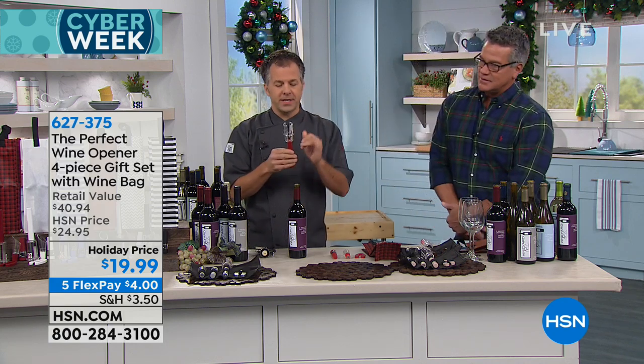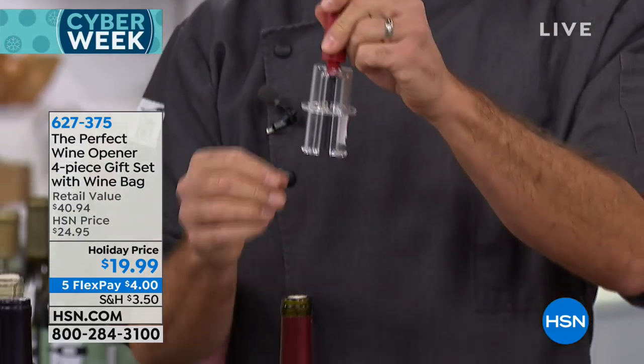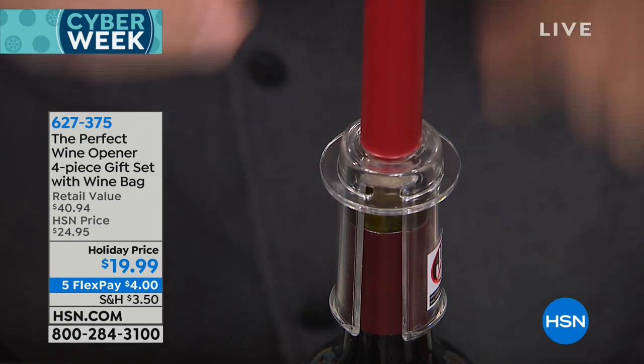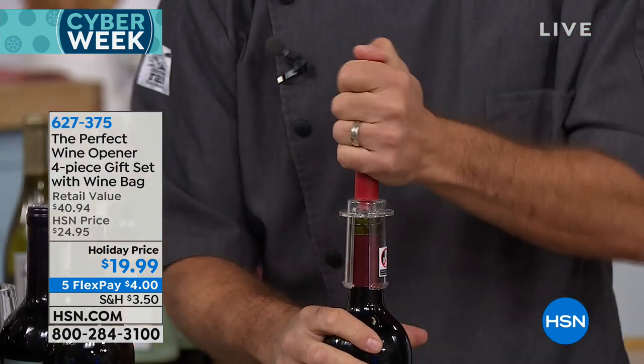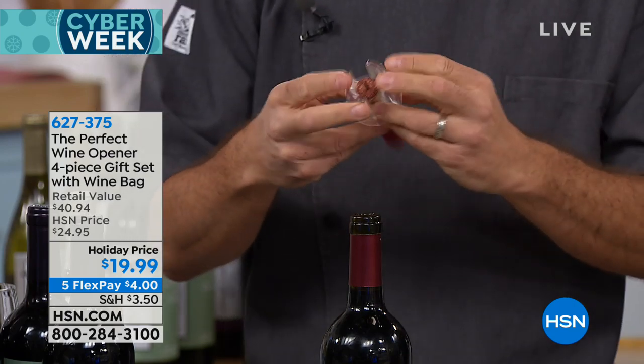They have eliminated that by coming up with this ingenious idea of using a pin with holes at the bottom. You simply push the pin down into the cork, and then you pump. So you push, you pump, you pop — and it comes right out.